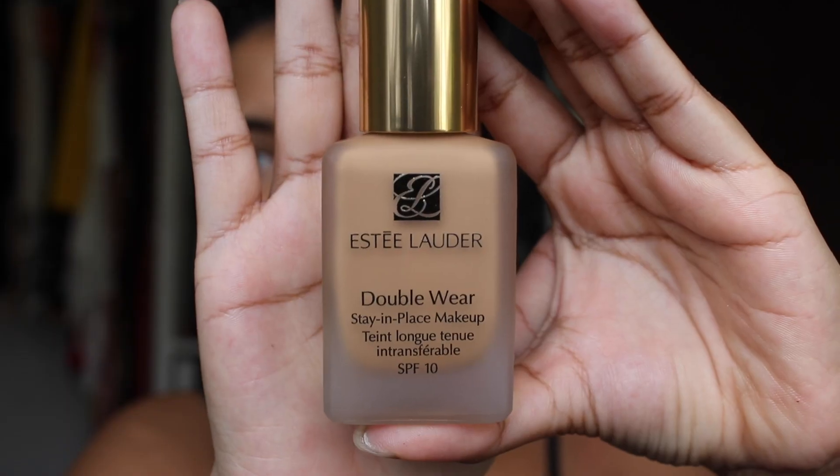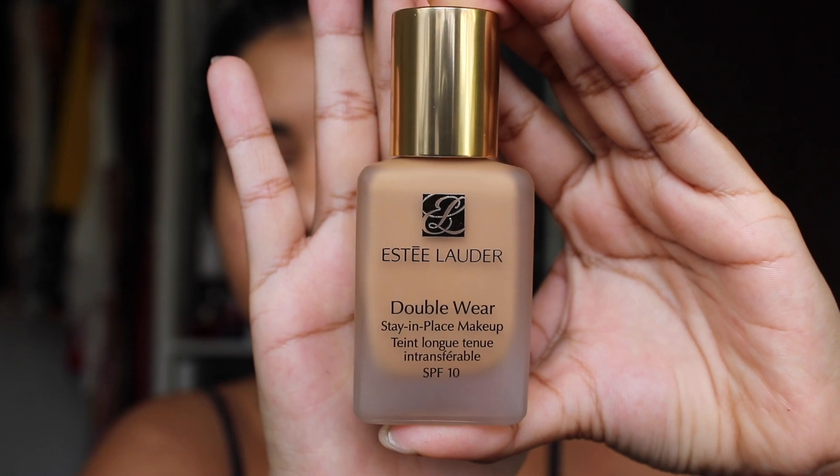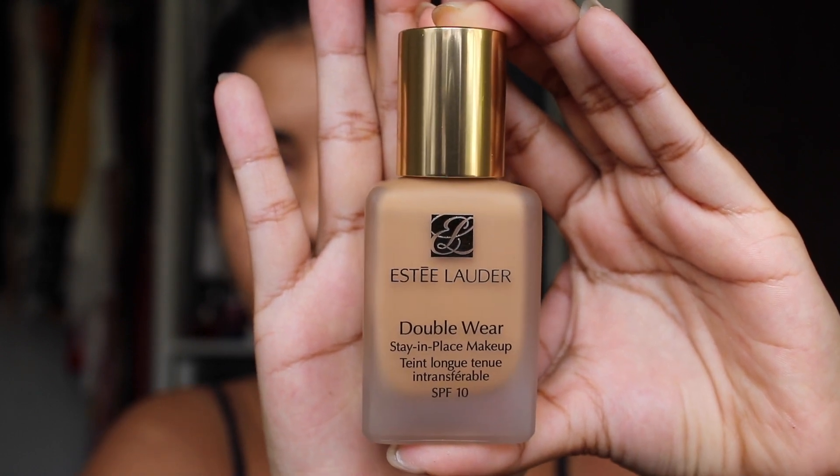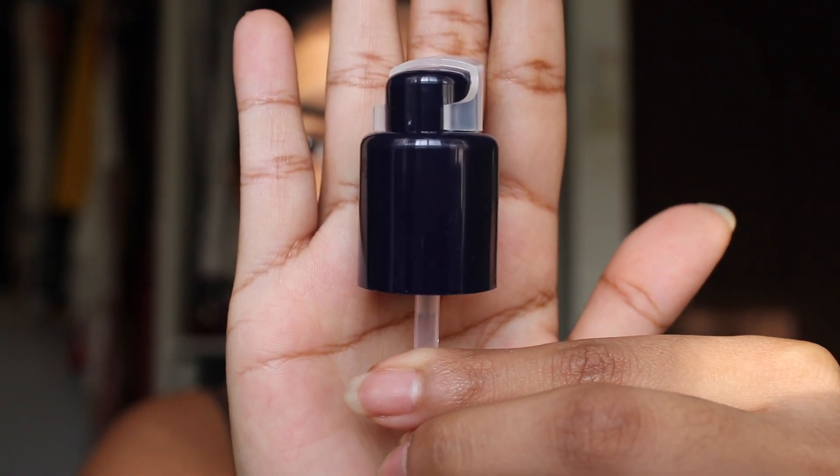It'll be good to see how long this lasts. Like my NARS foundation, I know it lasts about six months. This is the bottle — super luxurious frosted glass with a gold cap. This is why I bought the pump, because it's just a screw-on. Let's open up the pump — it comes in plastic like this, with a plastic cap on top.